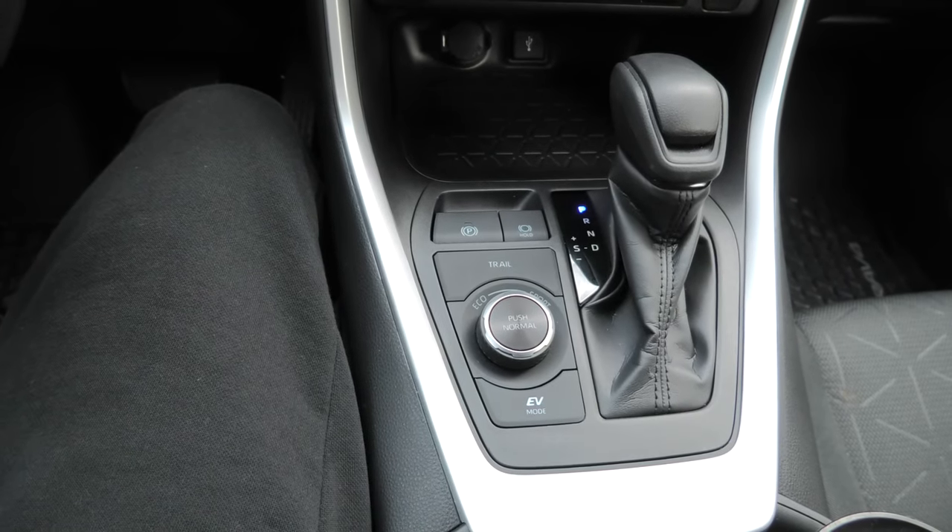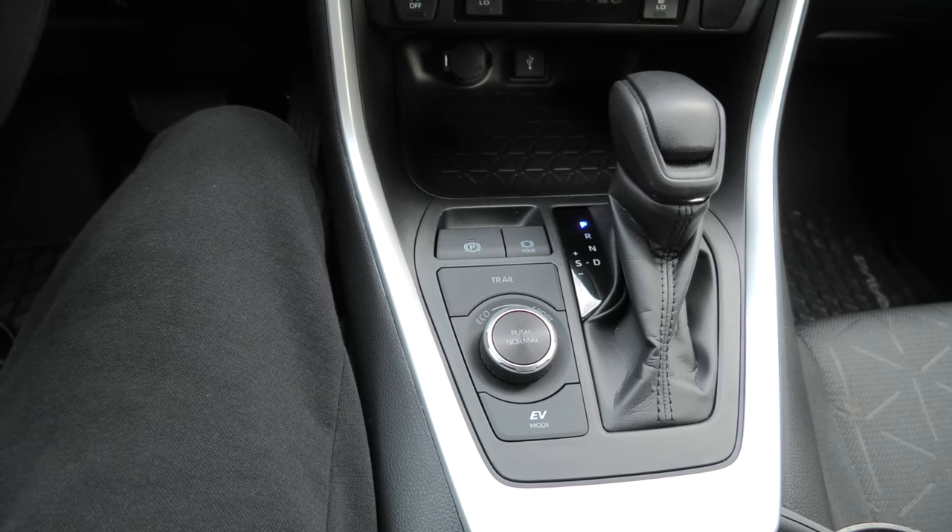There are two modes: automatic and manual. First, we'll go over the automatic mode.